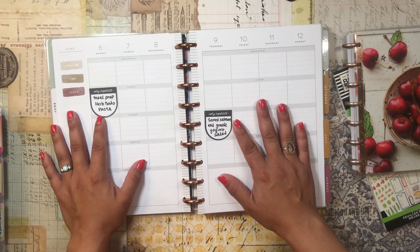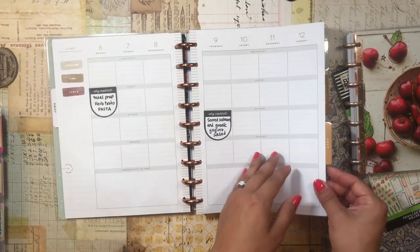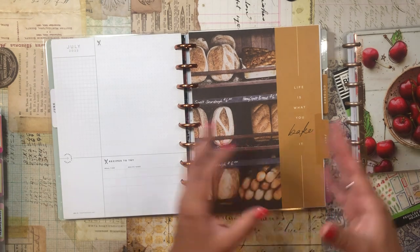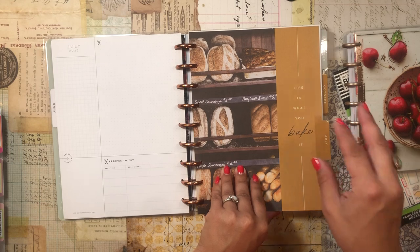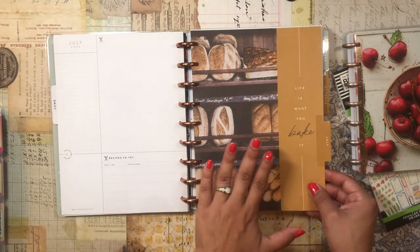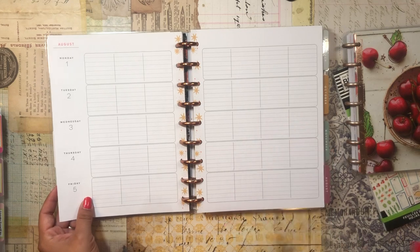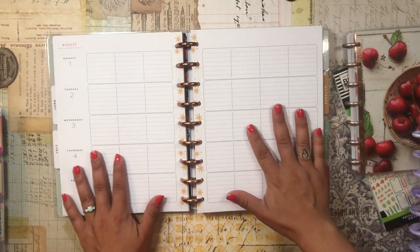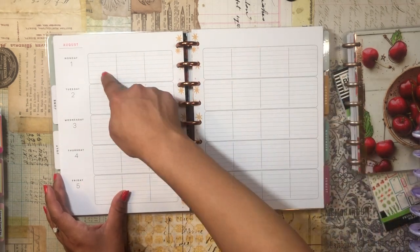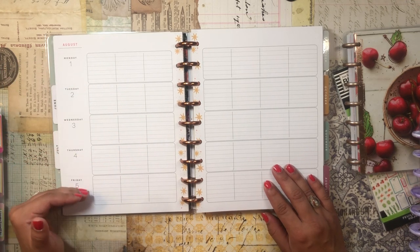I've already started brainstorming what I want to cook for the upcoming week. I have a couple of stickers placed — we'll get back to this in a second and do the meal planning together. Let me first flip through the rest of the planner to show you the full setup. For the teacher layout weeks, I'll redate things and each row will be a particular section: breakfast, lunch, dinner, dessert, and snacks.